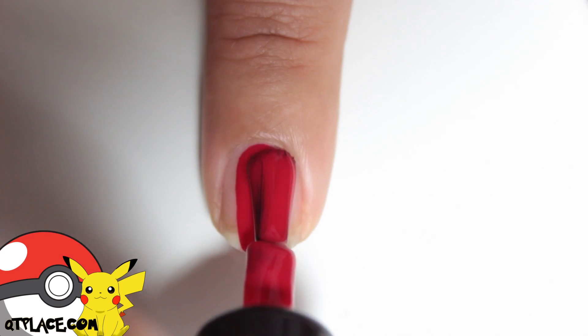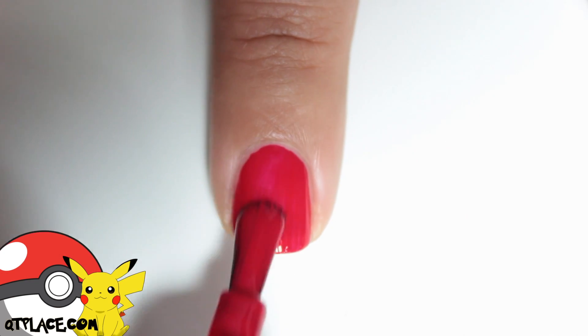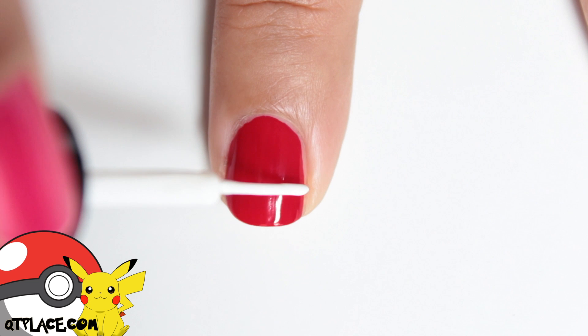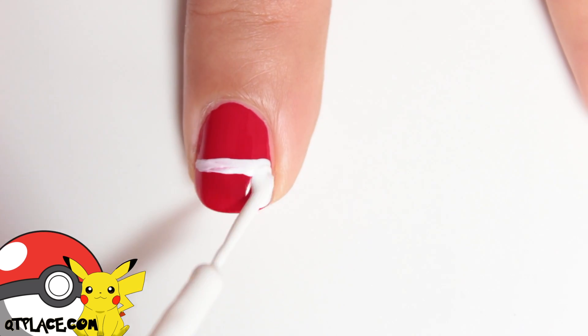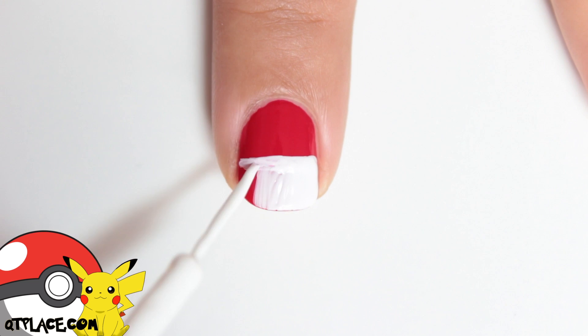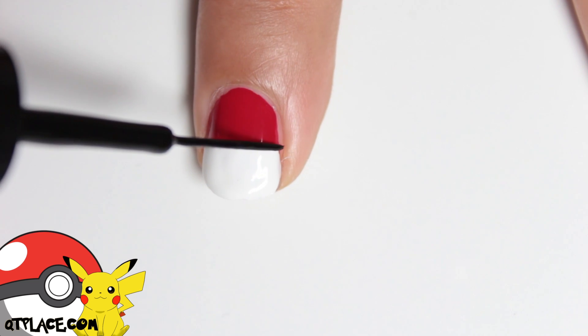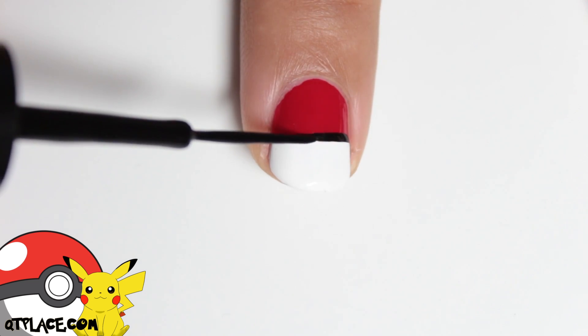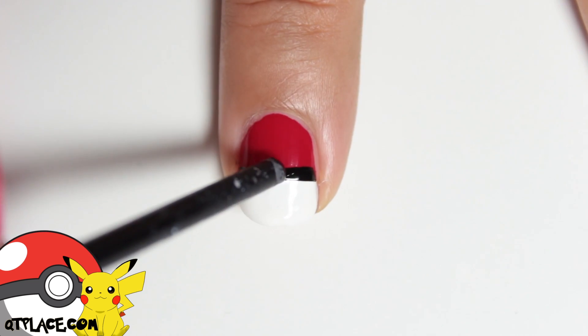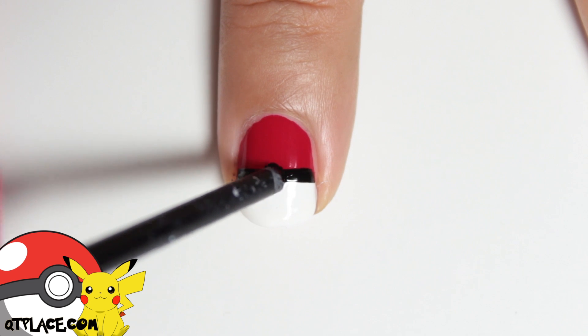Start with a red base and paint the lower part with white. Create the middle part of the Pokeball using a striper. Use a dotting tool to create the circles in the middle.